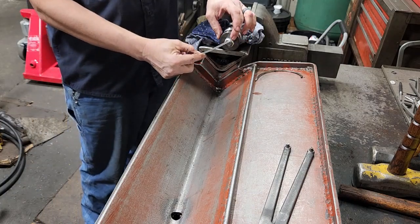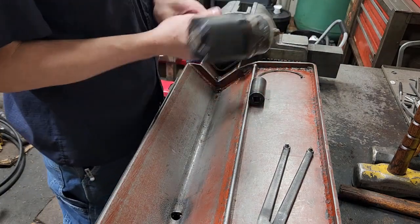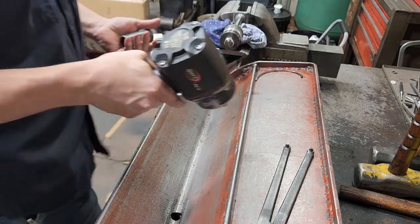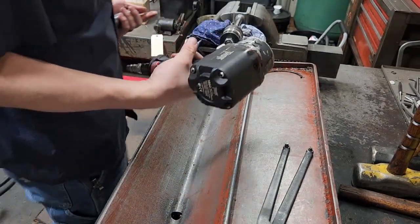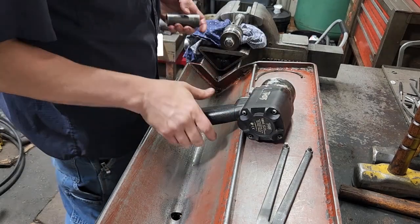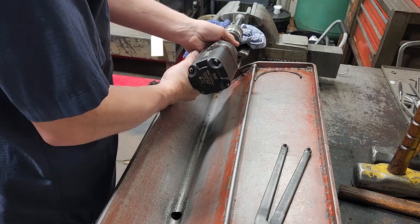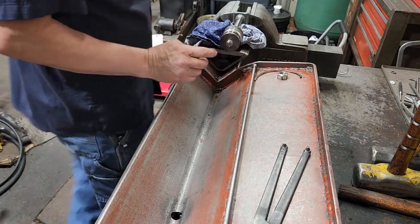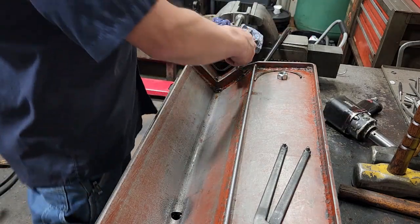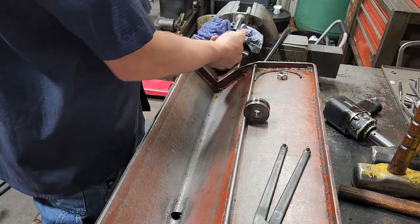I'll put this back in the vise. This is a 15/16ths socket with a half-inch drive impact — this is Thor 1894, seen me use it before on here, not sponsored, just a good impact. We'll remove the piston nut. There's the piston nut — it had red Loctite on it.